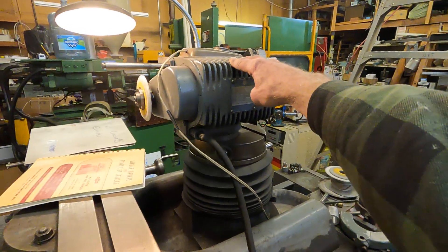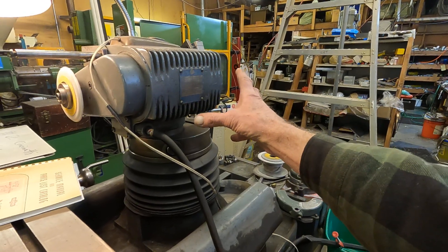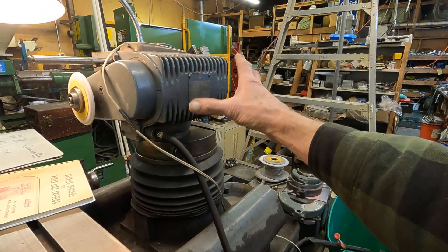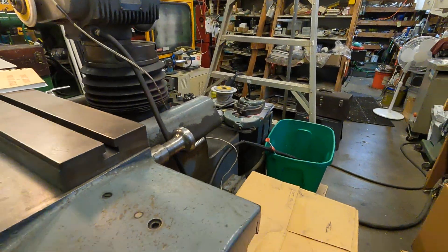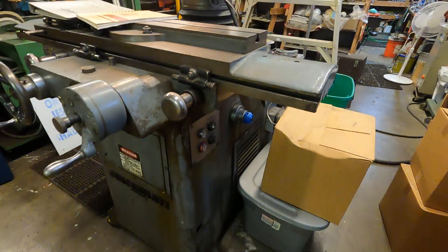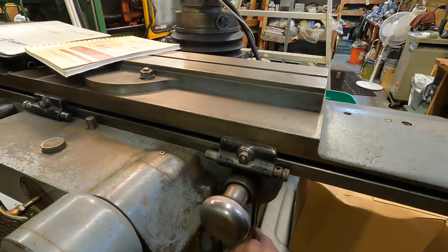These will tilt if you have an accessory bracket, or you could actually fabricate something on here, because it's all contained in the head. You can do a lot with a grinder like this.